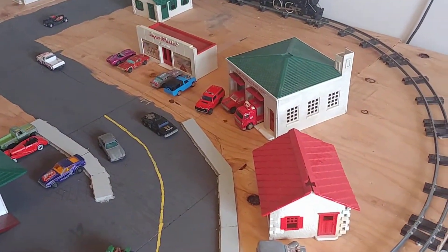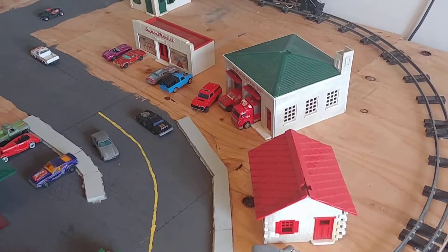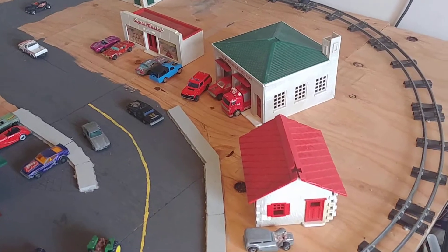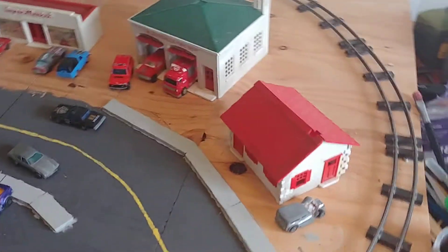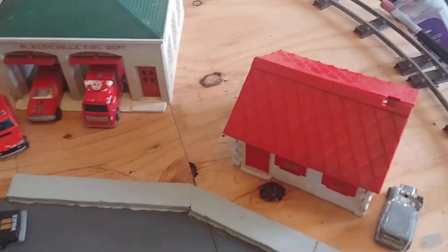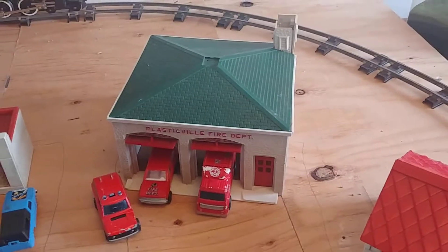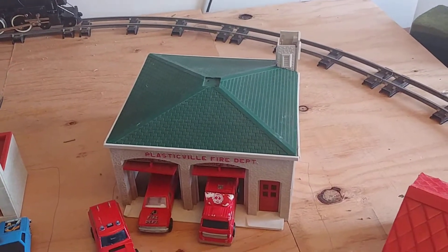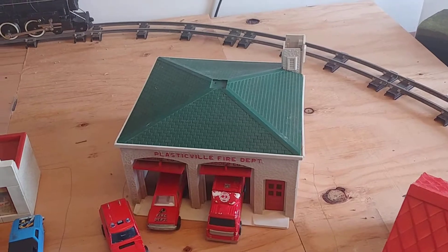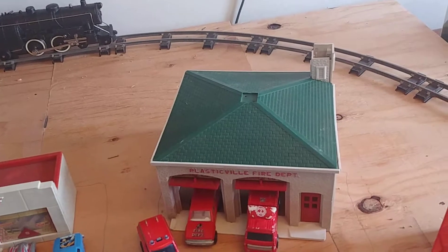I just got in the mail two out of three packages of vintage Plasticville buildings. The first one includes four houses, one red, and a fire station. I thought it was a police station because of the green roof, but it's a fire station — it's supposed to have a red roof, but it doesn't matter.